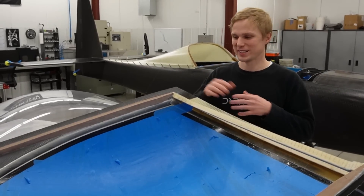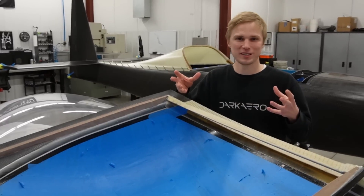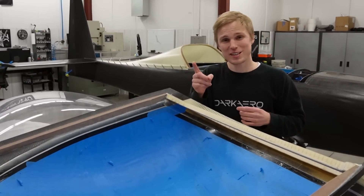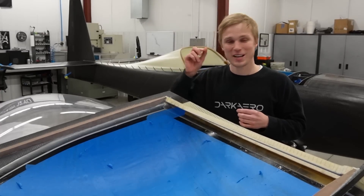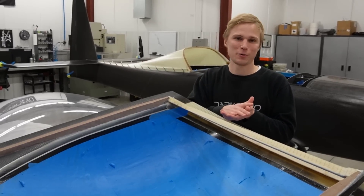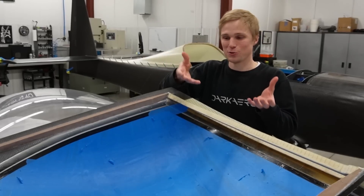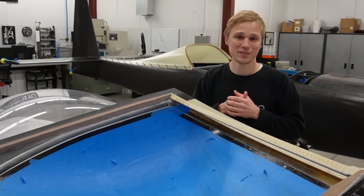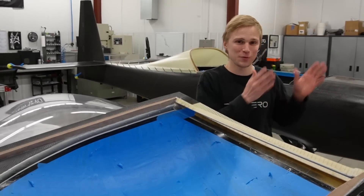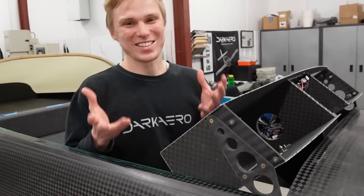Previously I talked about there being two big questions when it came to getting the canopy to a flyable state — the first being how to combine all this floppy material into a rigid shape that conforms to the fuselage. The second question was: how do we get the hinge mechanism to work, and not only that, but satisfy the requirement of getting the instrument panel to come up with it and then allow the canopy to release from the panel in the event of an emergency or if we just need to service the panel?